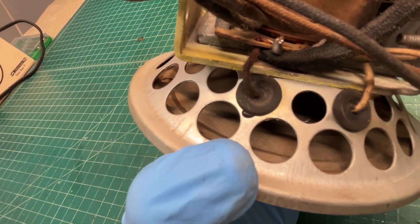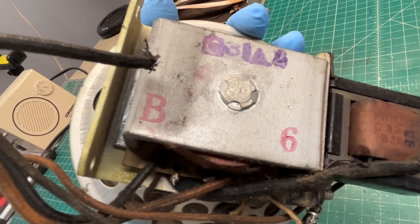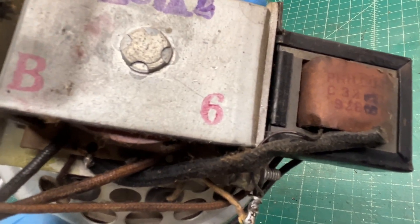Appears to be a humbucking coil in place as well. Part number on the loudspeaker is a match to the schematic, B6.